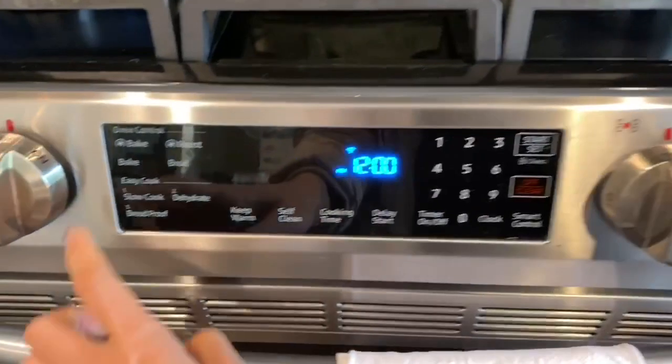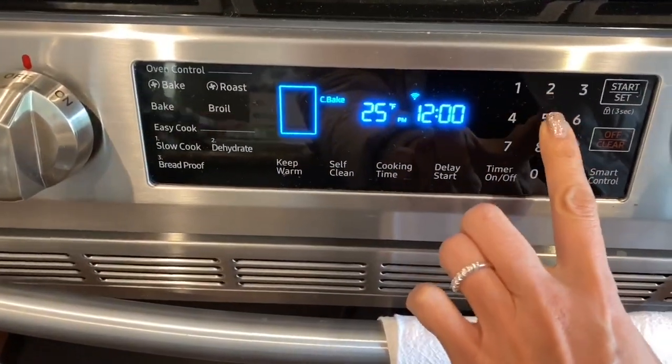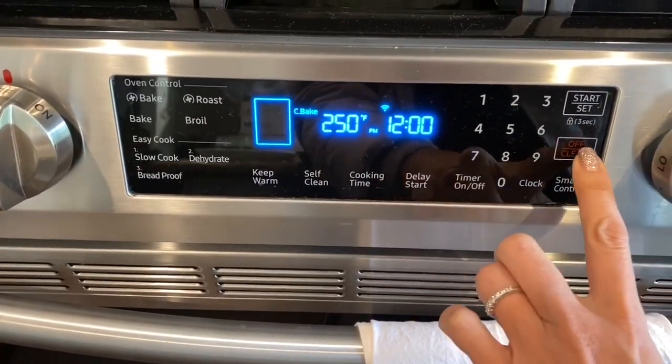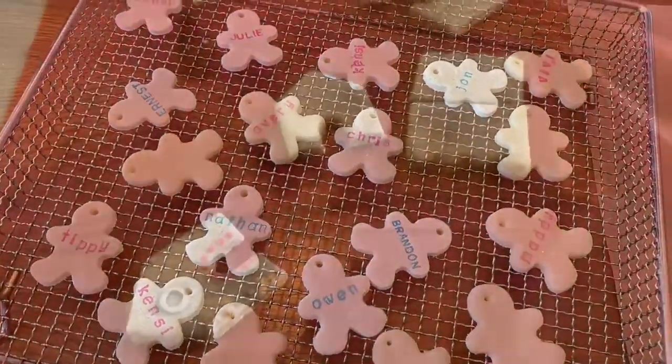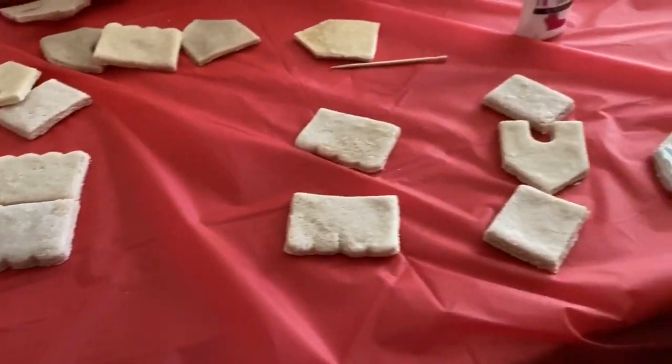Now I'm gonna put them in the oven to dry, or you can let them air dry. Bake at 250 for 20 to 30 minutes. For the gingerbread men, I actually like them to air dry because they don't puff up. The houses will puff up a little in the oven so they look more like cookies.